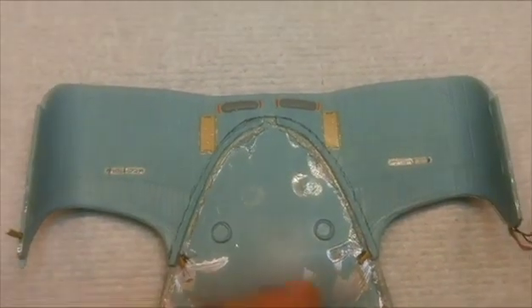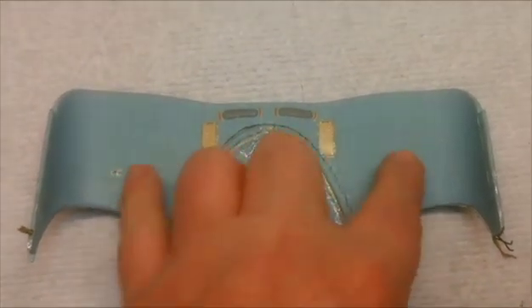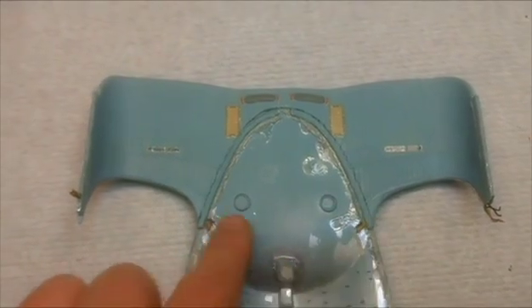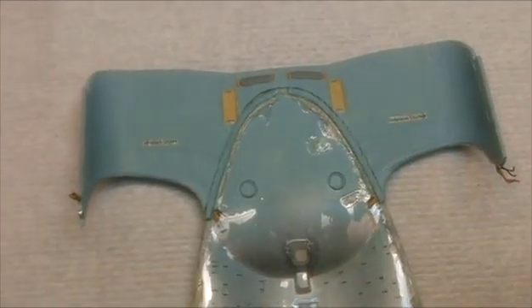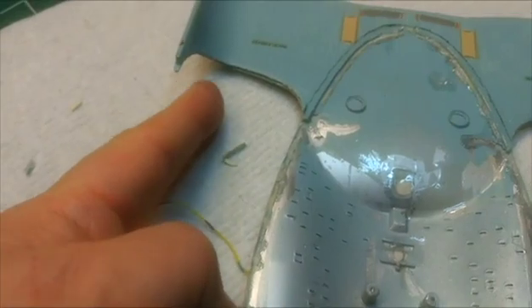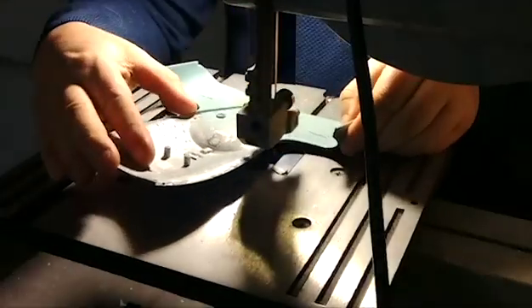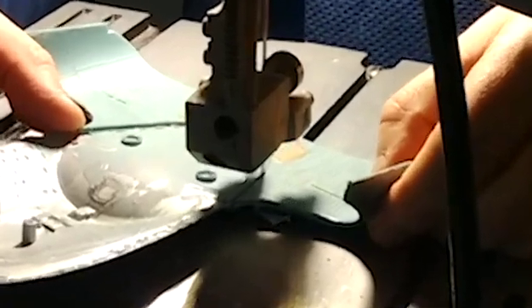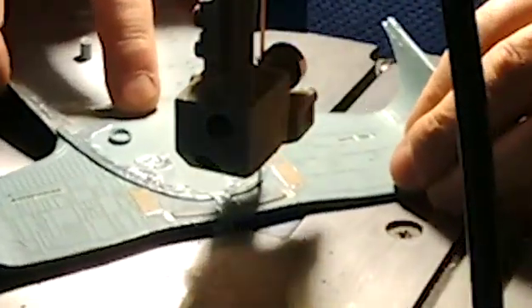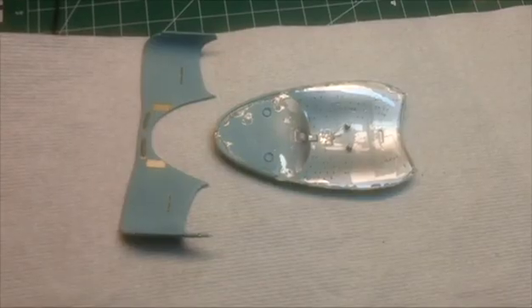I'm going to be cutting along this line here. Once these are separated I'll have to build a new bridge here to connect and reconnect them again - that shouldn't be an issue. I got the wires out from the edge there on both sides so it won't interfere with the cutting. Let's get this cut off. There we go, looks good.